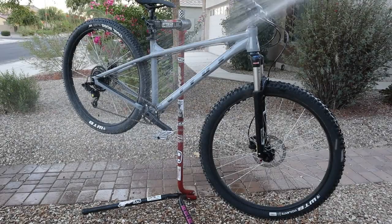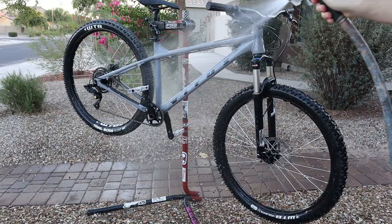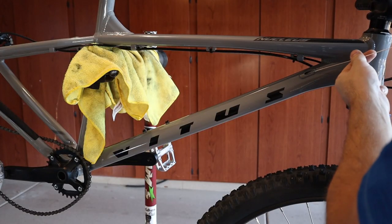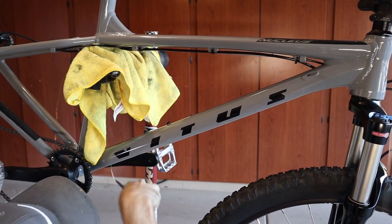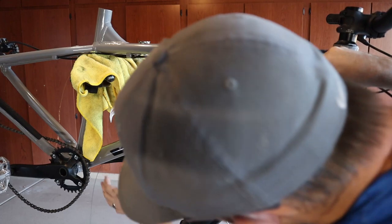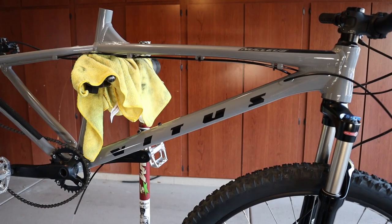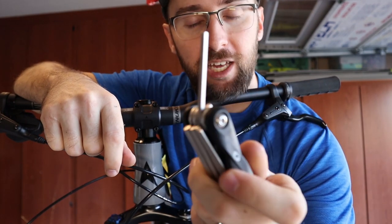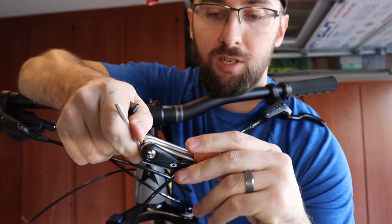This is actually the multi-tool that came with the Vetus in a complimentary package, and it's awesome — goes all the way up to 6, has some torques. It's pretty cool.